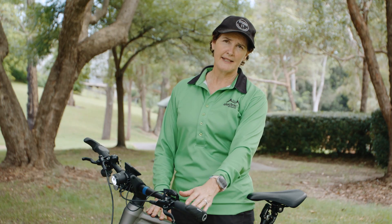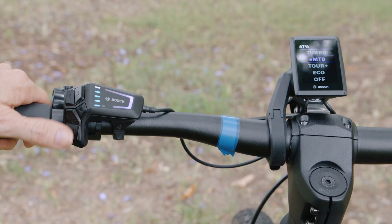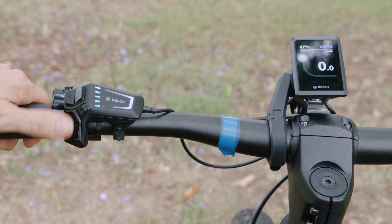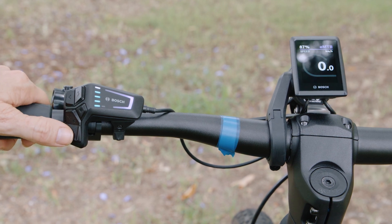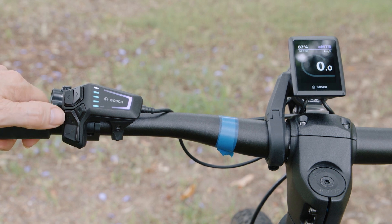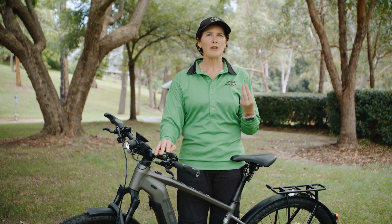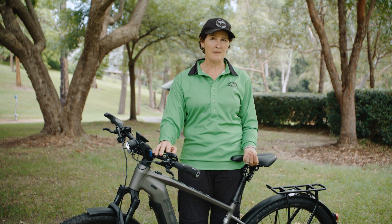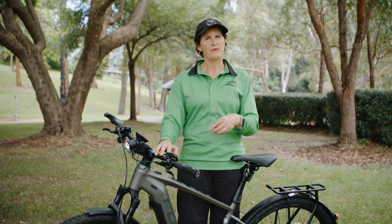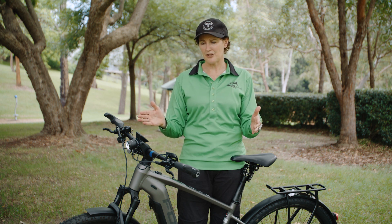To change your power levels — probably the most important function on an e-bike — you've got the plus and the minus keys. Hit the plus button and it's giving you more power; click the minus button to change down your power modes. You can change these at any time while you're riding. This particular bike has been programmed with EMTB mode and Tour Plus. With Bosch you've got five different power modes, and depending on what motor you're running they'll be called different things. The great thing about the eBike Flow app is that you can program your bike for the functions you want and set what power levels you want in each of those ranges.